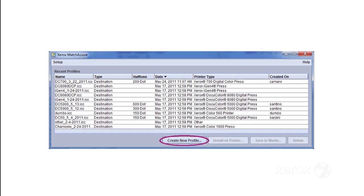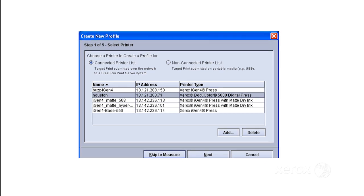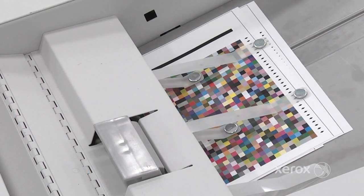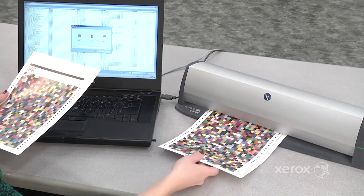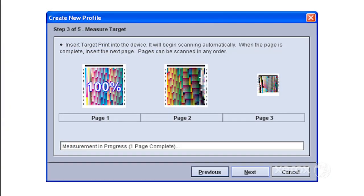Let's take a look at how quick and easy profile creation is with Match Assure. When profiling using FreeFlow Print Server, you simply click on the connected printer, select the desired printer, stock, and halftone, and print your target sheet job to the desired printer. After collecting the three pages of target sheets, you scan them into the spectrophotometer.